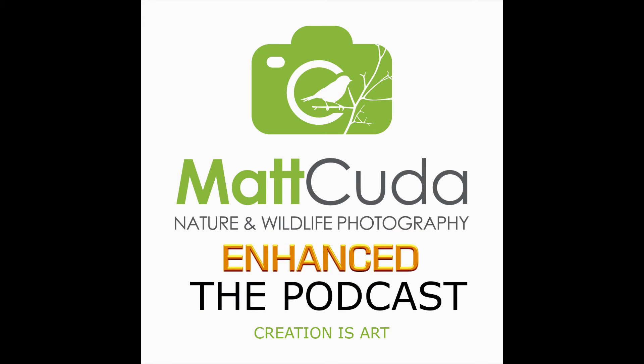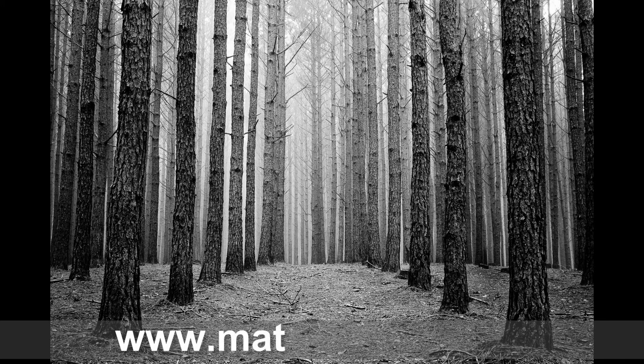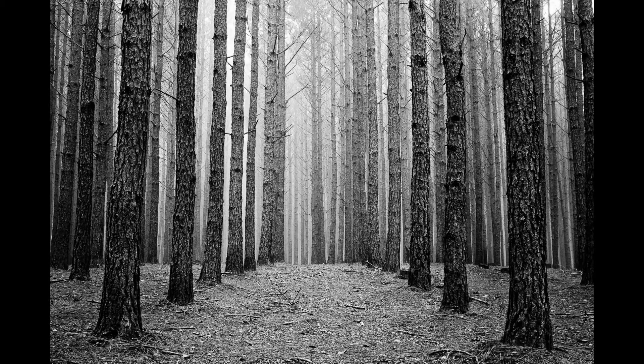Welcome to the Matt Cuda Photography Podcast, a podcast about nature and wildlife photography in your own backyard and throughout the United States. Welcome back to the podcast. This is the Behind the Shot Podcast. Go ahead and find the show notes, click on the link for the follow-along image, and it will take you out to my Flickr page.